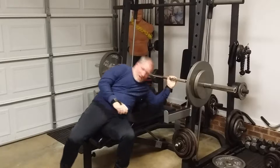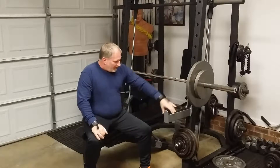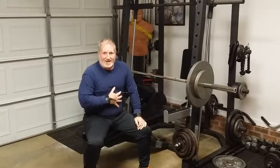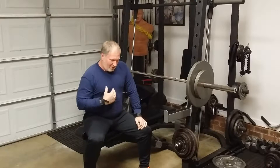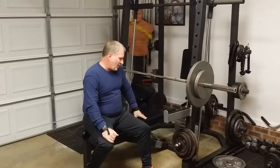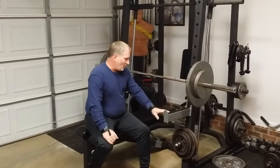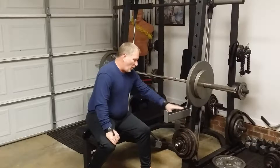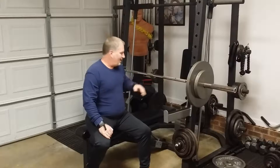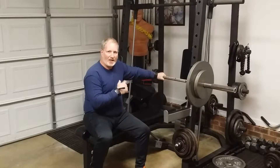Another thing about working out by yourself with no one to spot you — these safety bars suck. I'm a bigger guy, my stomach's kind of fat and my chest is kind of big, so my bench sits pretty high off the ground. If I can't get the weight up, I actually have to throw the weight to get it to roll back and clear my neck. I'm gonna do one more acclimating set of 185.